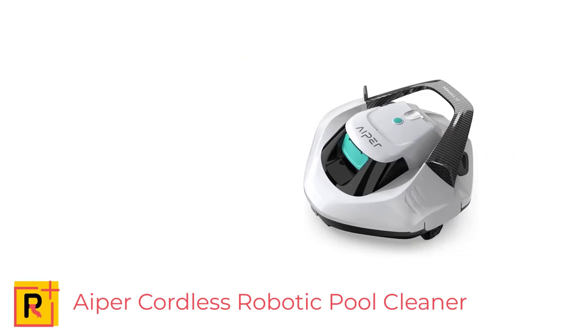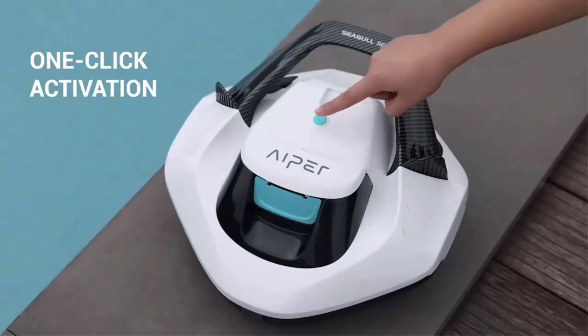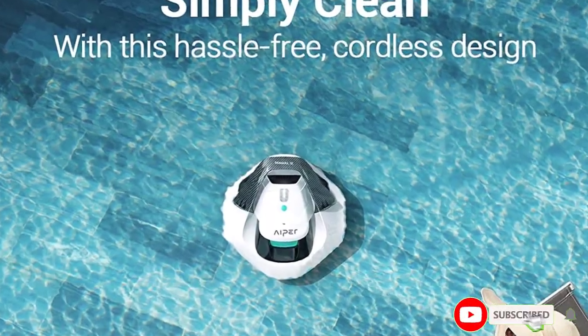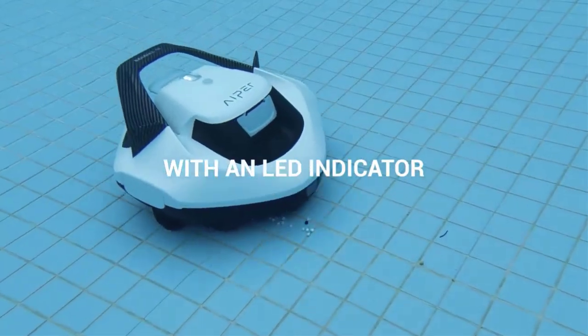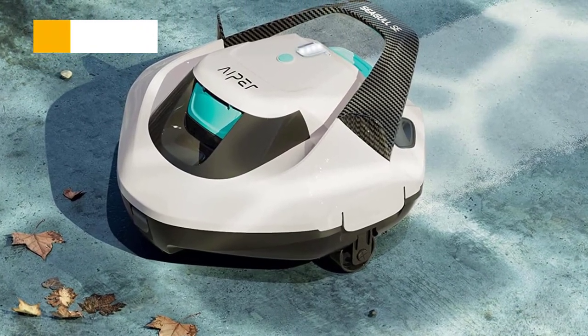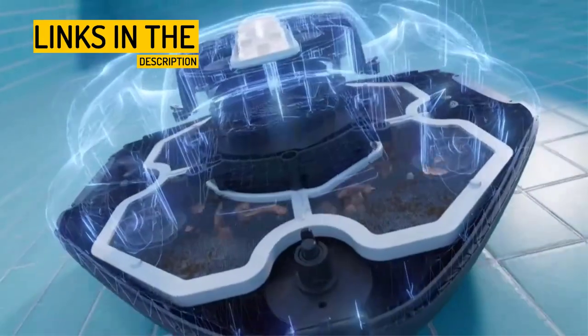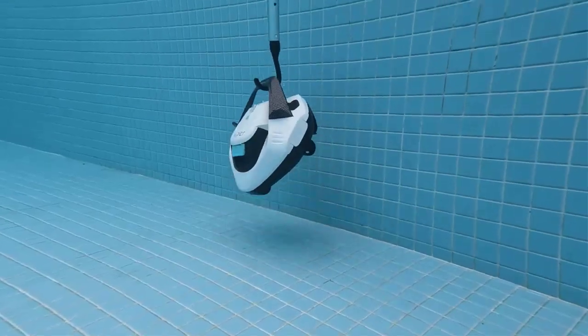Number 2: ApoCoreless Robotic Pool Cleaner with Dual Drive Motors and Self-Parking Technology. The ApoCoreless Robotic Pool Cleaner is an efficient and hassle-free cleaning solution for pool owners. Its cordless design eliminates the risk of tangled wires and power short-outs. Dual drive motors provide powerful suction and scrub the bottom of the pool, removing various debris types. The self-parking technology allows for easier retrieval, and its lightweight design makes it effortless to operate. Additionally, the device is equipped with 4 LED lights that communicate its status, and it comes with a 1-year warranty and excellent customer service. Overall, the ApoCoreless Robotic Pool Cleaner is an excellent investment for pool owners looking for a smart and hassle-free cleaning solution.